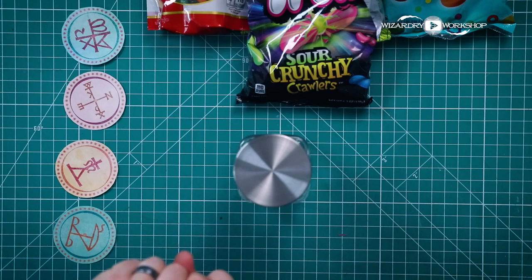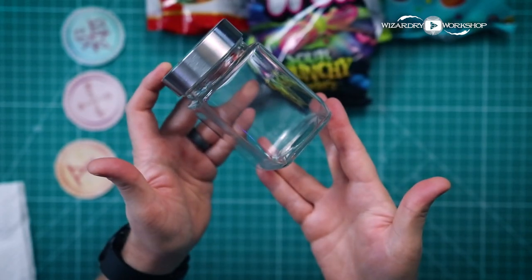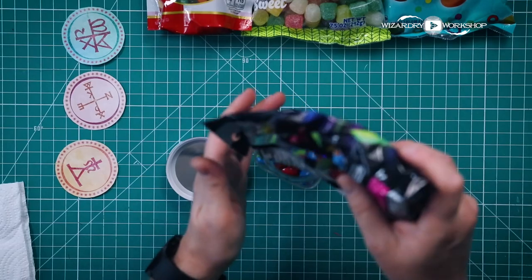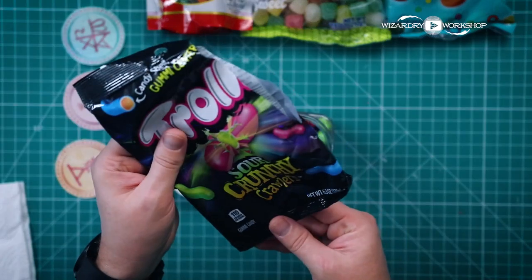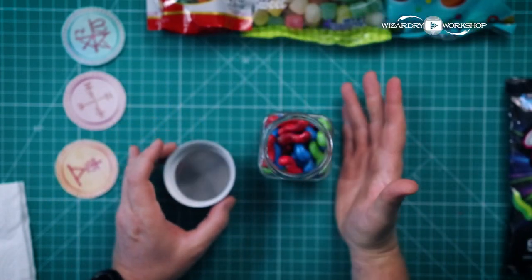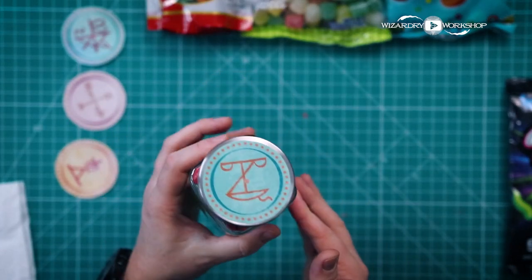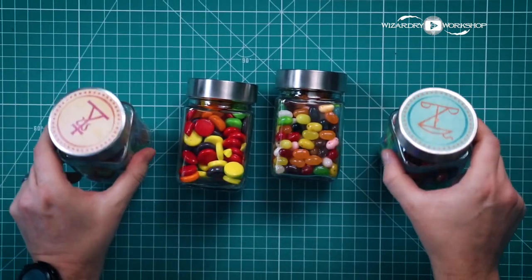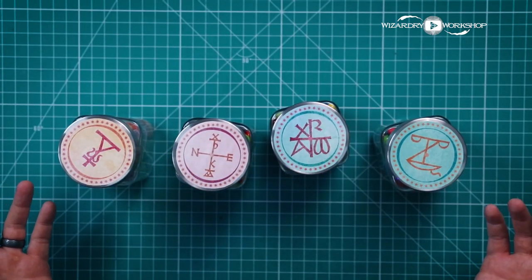Now we've got the label on the jar. All we have to do next is fill it with some candy. I've never seen these before — they are sour crunchy crawlers, like candy-coated gummy worms. Come on, that's awesome. There's one of our candy jars. When we have them all filled, we've got this colorful candy inside and the cool magical symbol-looking tops from Honeydukes. And those are not every-flavor beans — they're just jelly beans, because I don't want to eat grass shavings or earwax.